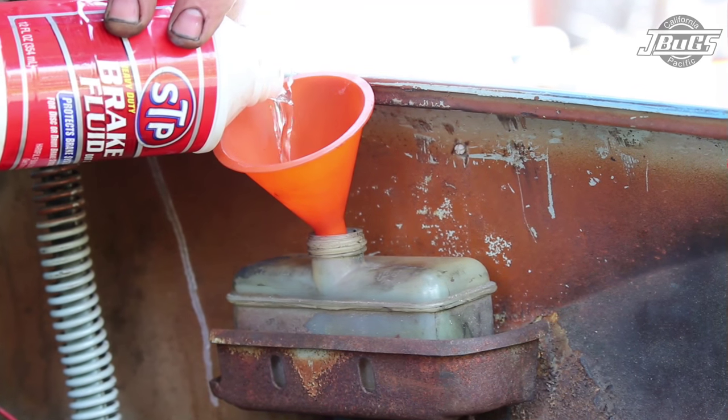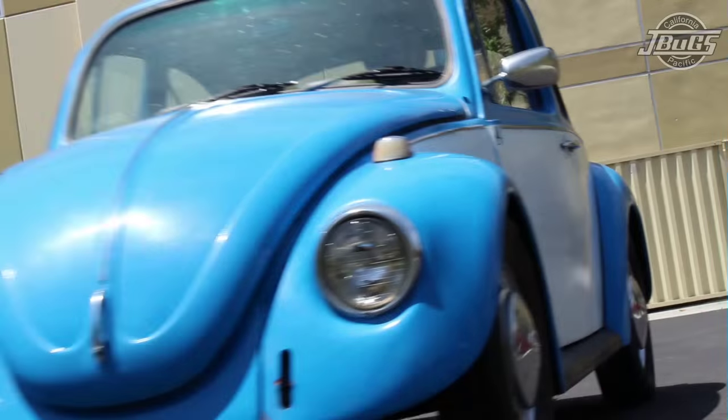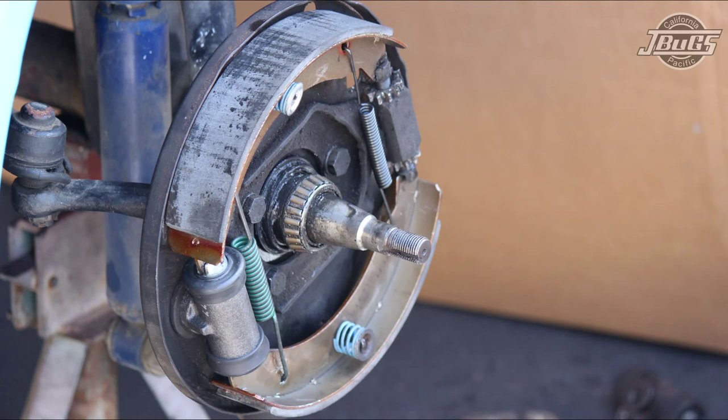With all the air bled from the front right, top off the brake fluid reservoir again and bleed the front left brake line. With the left bled, make certain to top off the brake fluid reservoir and put the cap back on. At this point, the brake pedal should be nice and firm. The brake shoes, hardware, wheel cylinders, and hoses are replaced. This car's braking system is now completely rebuilt and ready to stop the car safely.